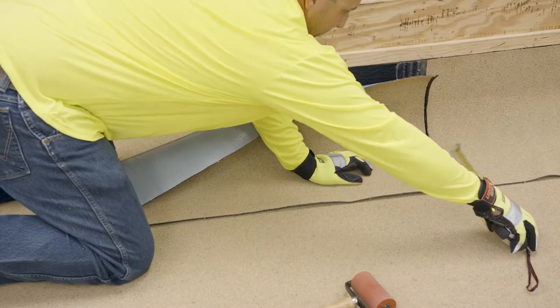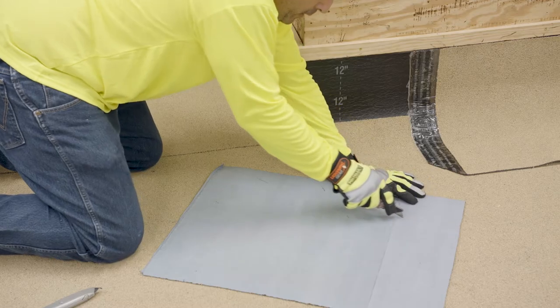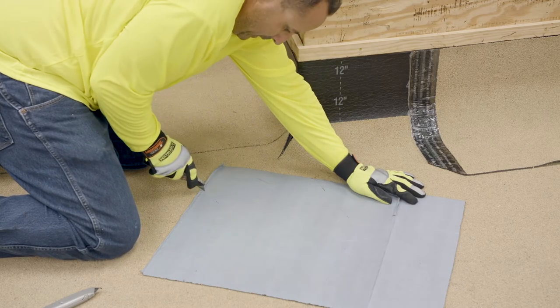When cap flashings are required to wrap an outside corner, cut the cap flashing to a manageable width, allowing it to be lapped at least 3 inches. Use the selvage edge end of the sheet and discard the rest.